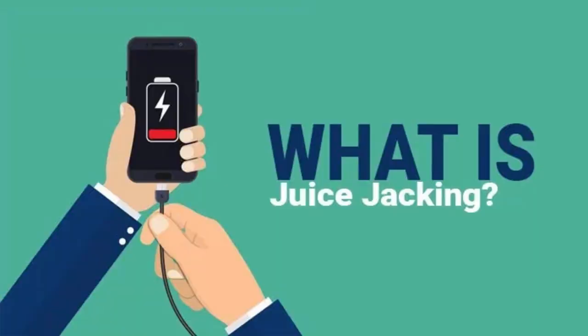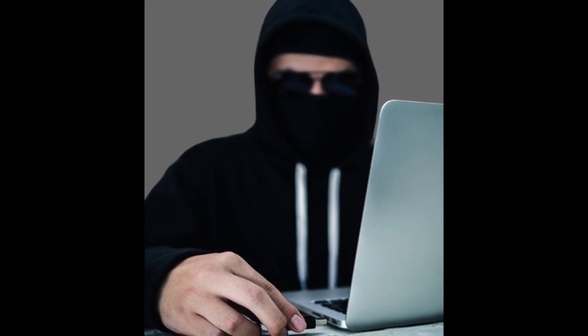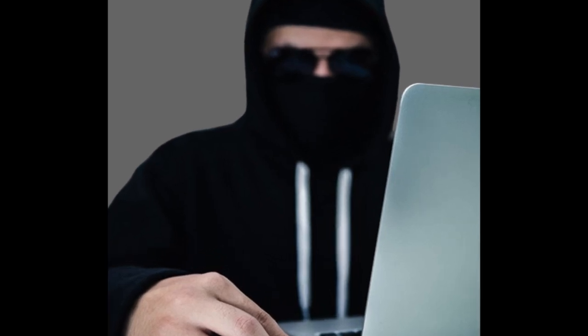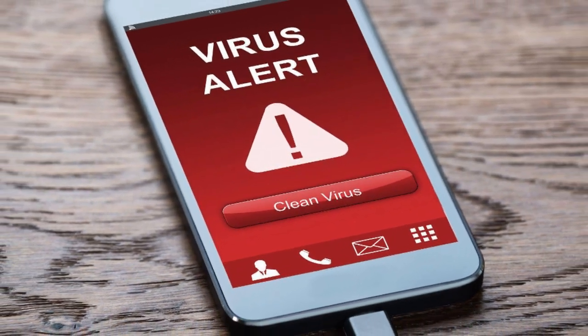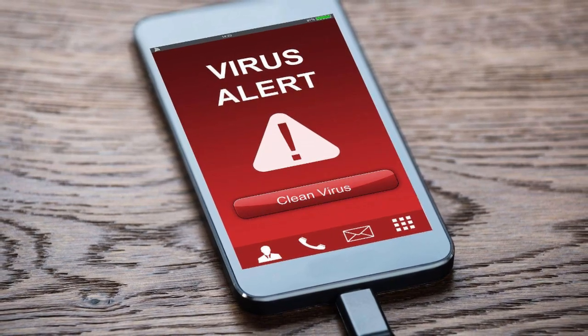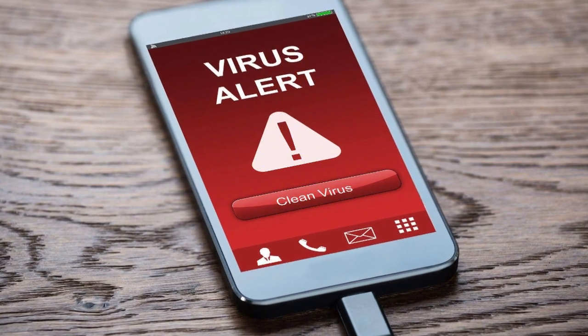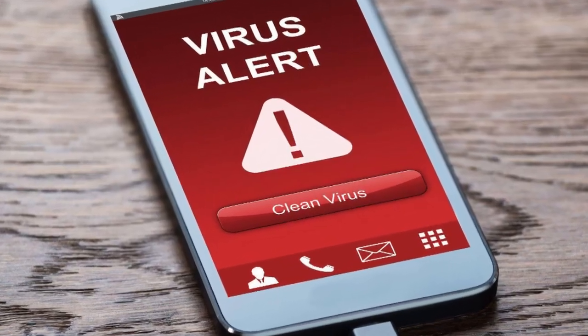So what is juice jacking? Juice jacking is a type of cyber attack where criminals use compromised USB charging ports or cables to infect devices with malware. It's like a hidden microphone but for data. Once your device is infected, hackers can steal personal data like emails, passwords and sensitive files, control your device remotely, and install spyware or ransomware to lock you out of your own data.